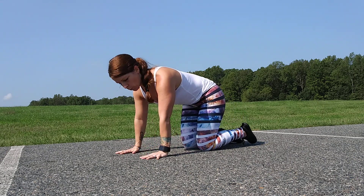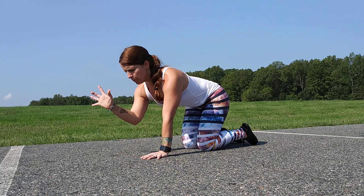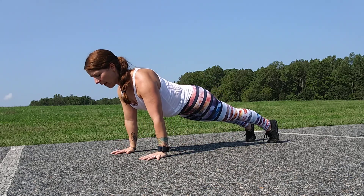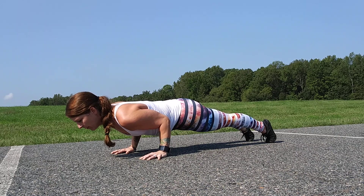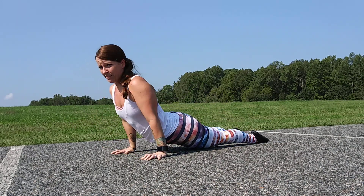The next action, once we get the external rotation, is moving the scapula away from the ear — depressing them down the back. Then we want to broaden them a little, protracting them so they pull apart. From here we lower into our Chaturanga, and maybe lift up into our up dog.